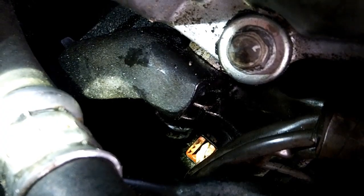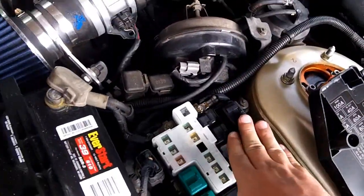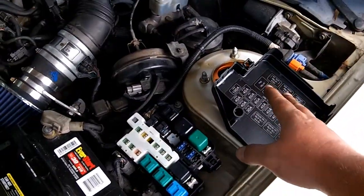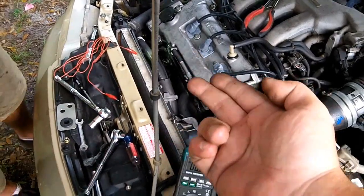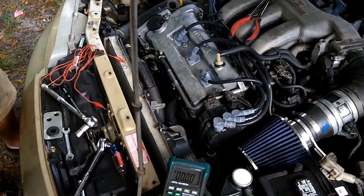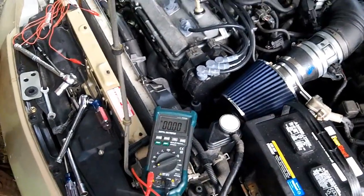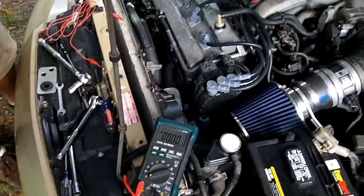The other wire goes to the voltage regulator, which is also powered by the EGI main relay. Since all those fuses were already pulled out, we know it's not due to the voltage regulator. We were still getting a two amp draw on the alternator, so we pulled the post off the alternator — and sure enough, that two amp draw went away, dropping down to 40 milliamps, which is perfectly within spec.